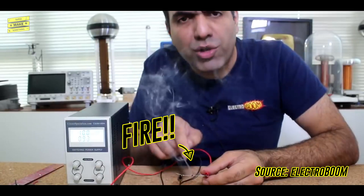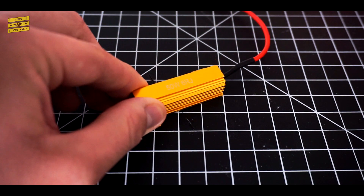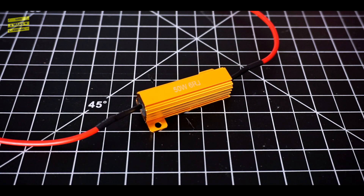As such, the quarter-watt resistor commonly found in standard electronics kits wouldn't do, so I headed online and picked up a shiny 6-ohm 50-watt power resistor, which would be more than capable to survive this experiment.